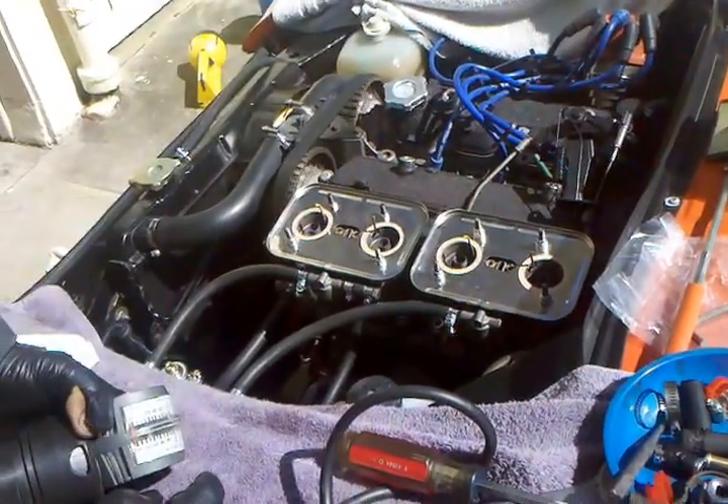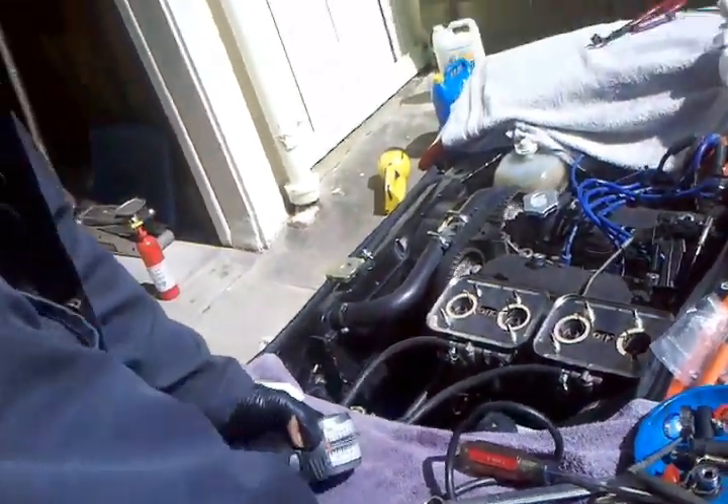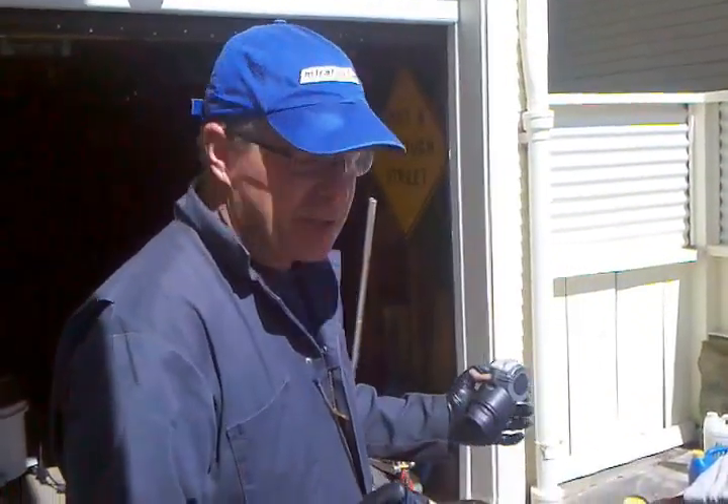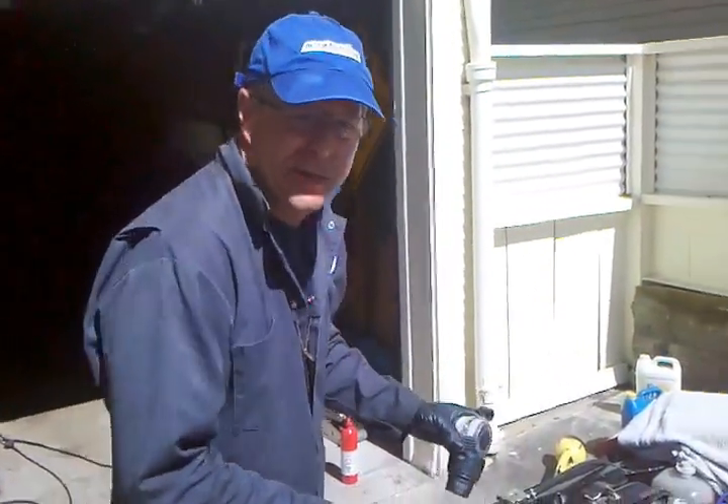All right, so we're going to do a little balancing now that the engine's heated up, because everything changes its relationships a little bit as the metal expands. So we're going to do our final balance here now.